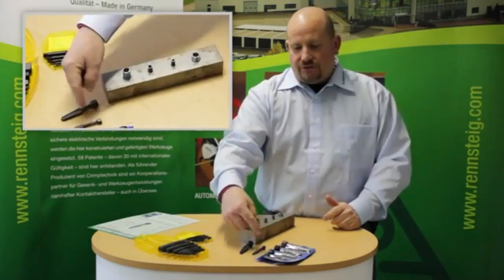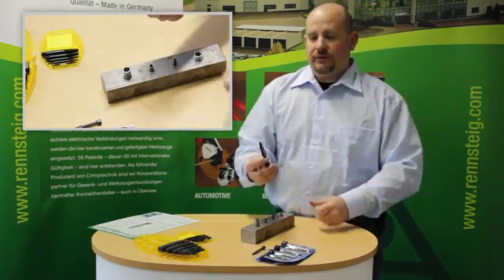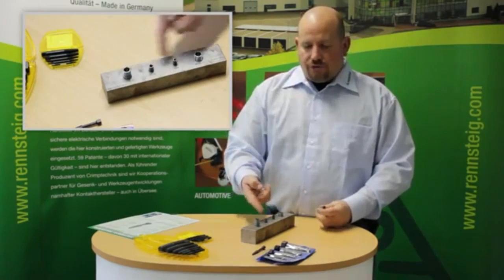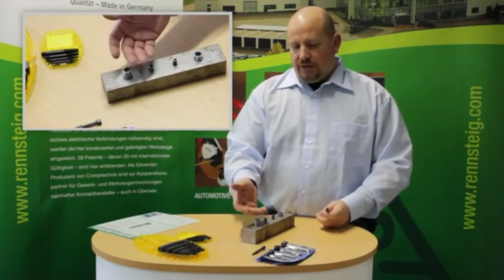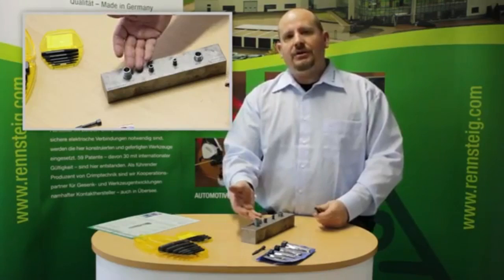These come in all different sizes. I'll demonstrate with the number four size here. We have our screws here — the holes are already drilled. Typically what you would have is a screw with a broken head, or the bolt would be damaged.